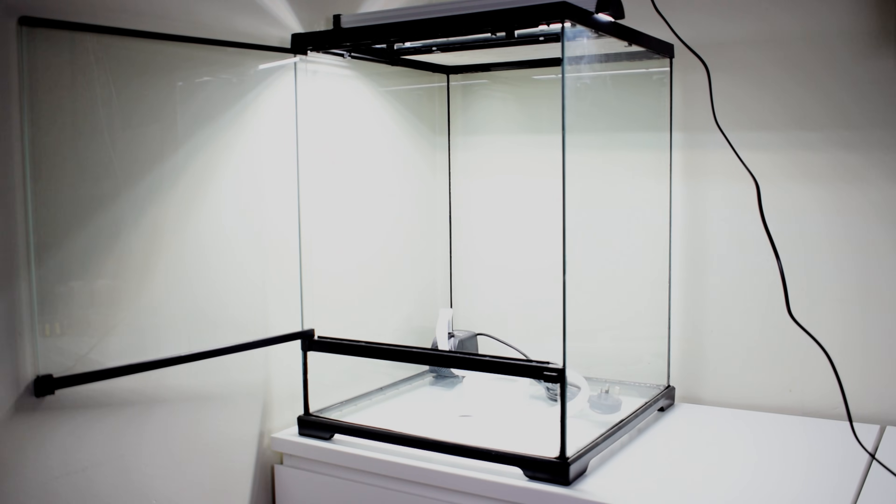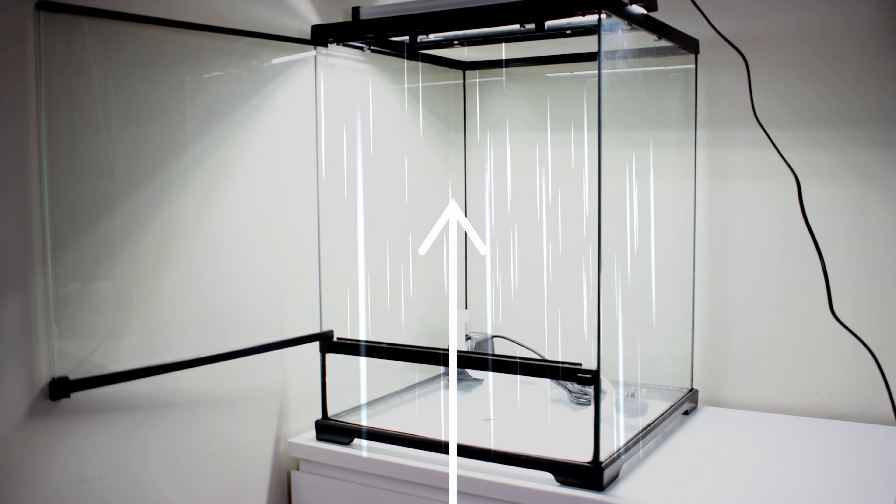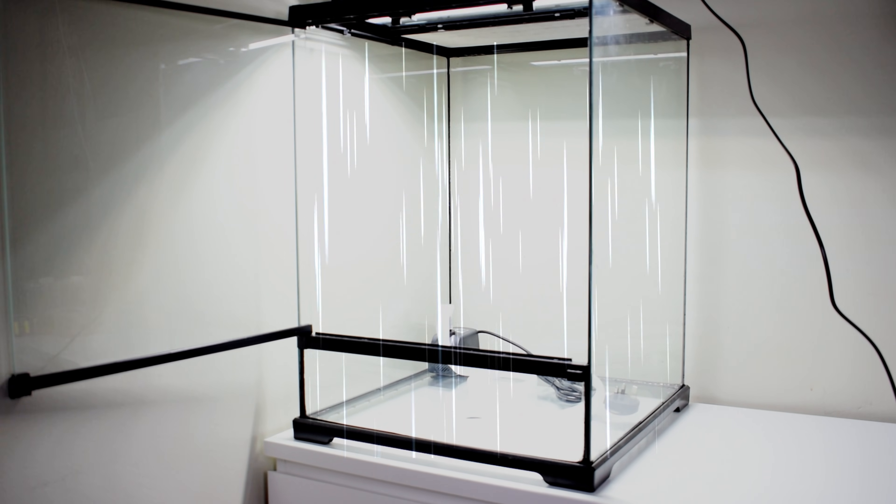I'm putting the pump over here in the far corner, where eventually it's going to be out of sight. The design works by recycling the water from the bottom of the tank using the pump. Once it reaches the top, it creates the rain.